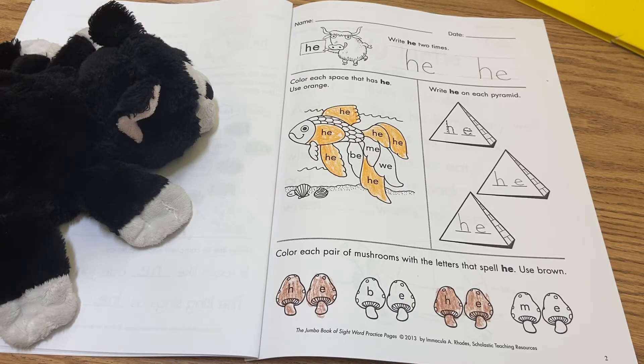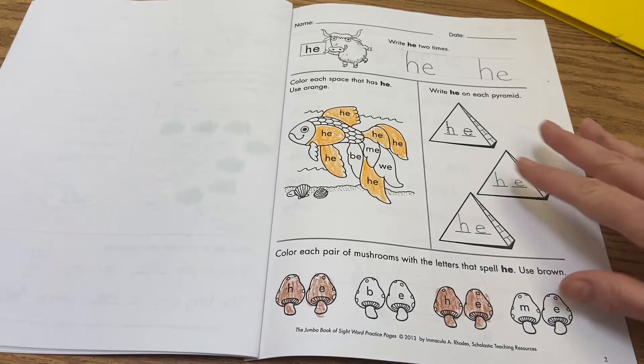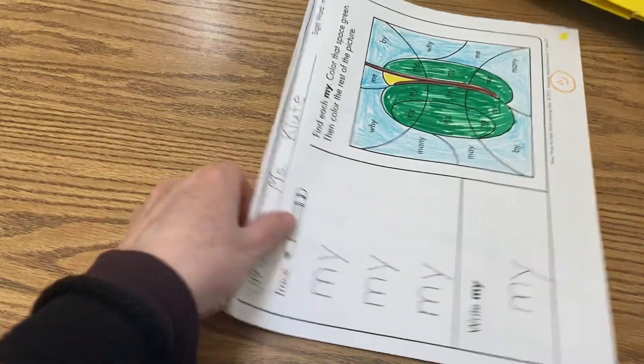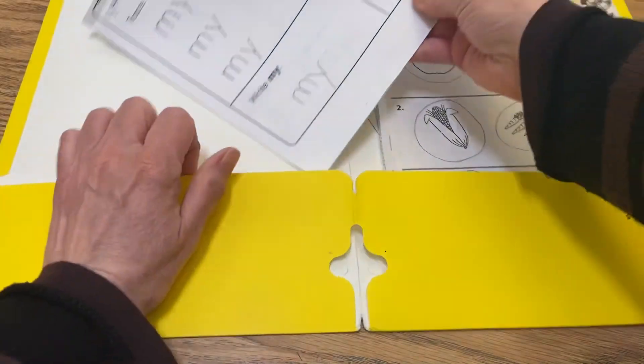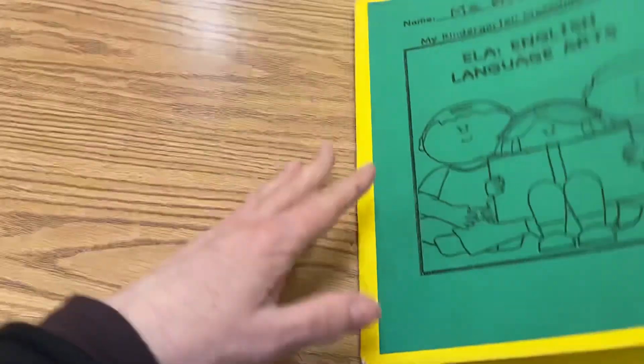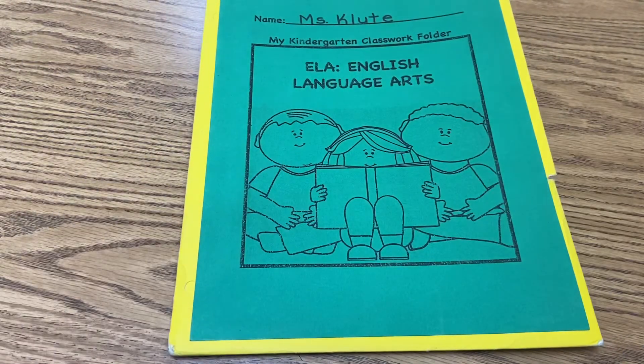Okay, we're done with this page. We're going to close this up, put it back into our yellow folder — we're not done with that yet — and close this up, and then we'll end with our closing prayer for today.